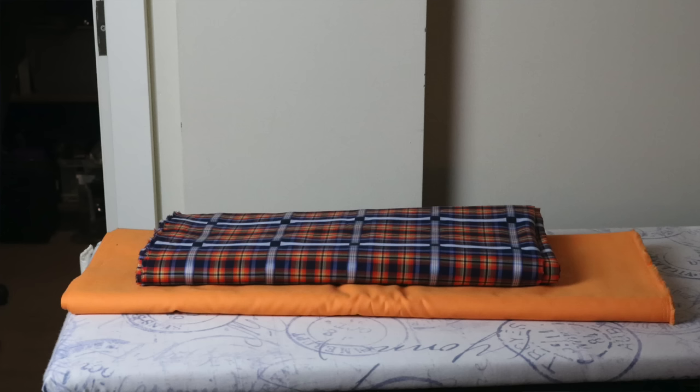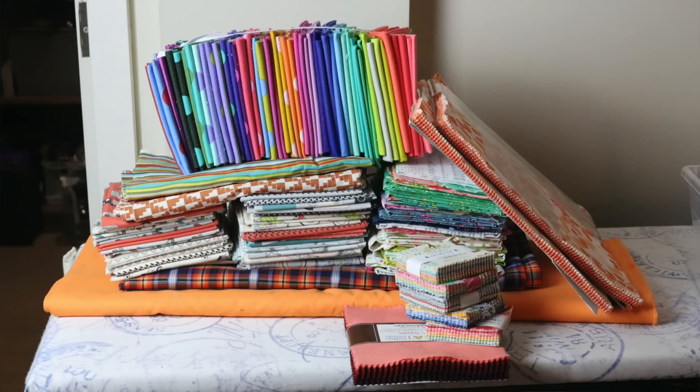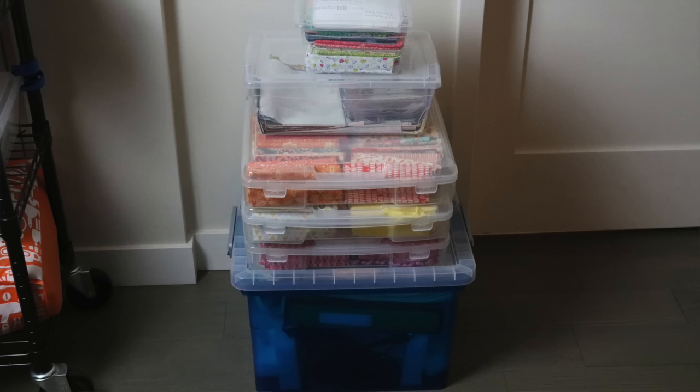When we start quilting, we want fabric, and we want lots of it, and we want it as fast as we can accumulate it. But later, as our skills improve and we experiment with quilt pattern and colour, we can look at some purchases and wonder: what were we thinking?